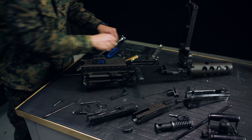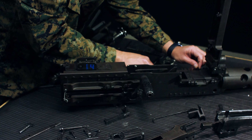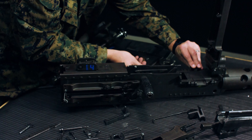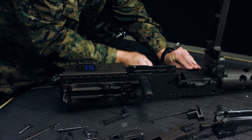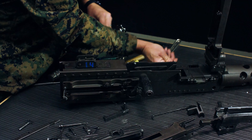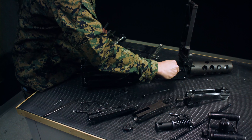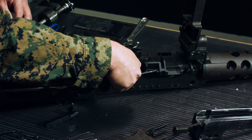Putting it back together from field strip, work in reverse order. Put the two springs in, belt holding pawls go on top of the springs, press down, push the pin all the way through. Front cartridge stop slides in, rear cartridge stop locks in. Take the pin and go through both.